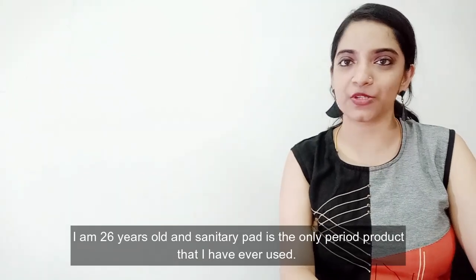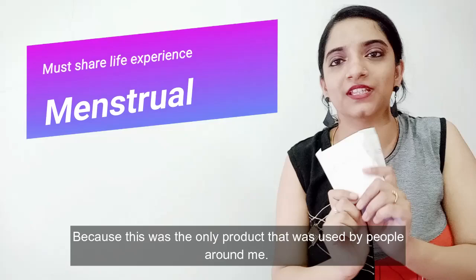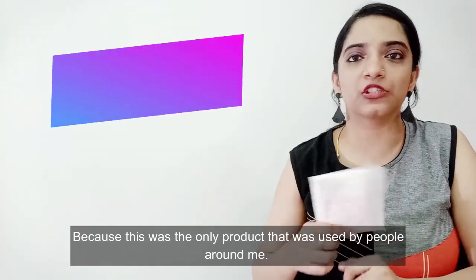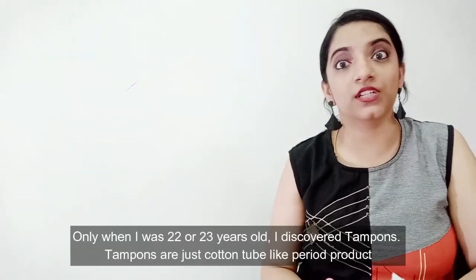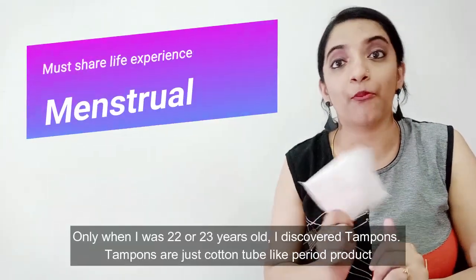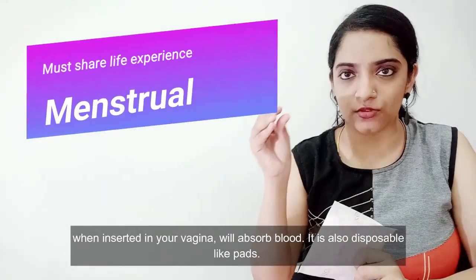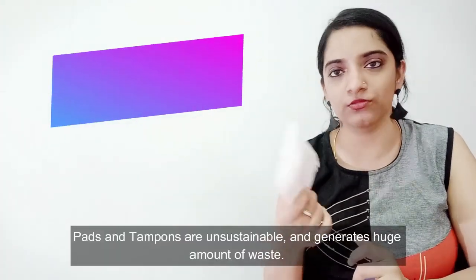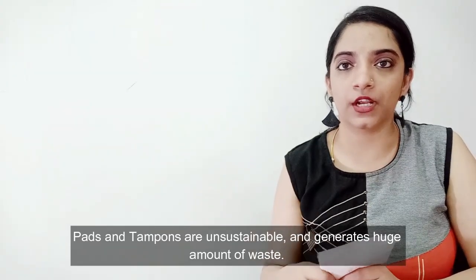For 26 years, I have used period products like this. I used to use all kinds of period products — for tampons, this is a cotton roll tube. That is disposable. Pads and tampons are created like that.